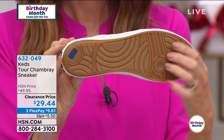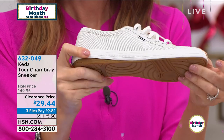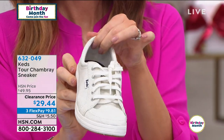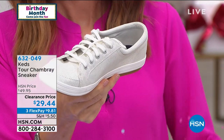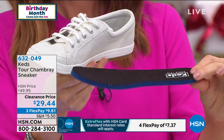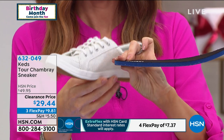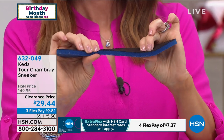I love how you're showing the flexibility of it because it's so important that it's lightweight, it's flexible, it's antimicrobial, wicks away moisture — a layer of memory foam with Ortholite, which is actually engineered by Keds for the Keds shoe only for that brand. Pull that out and you can see all that extra comfort compared to just being in a regular tennis shoe.